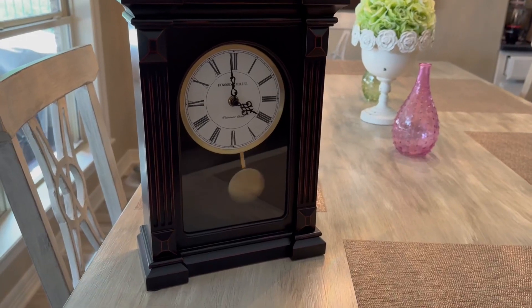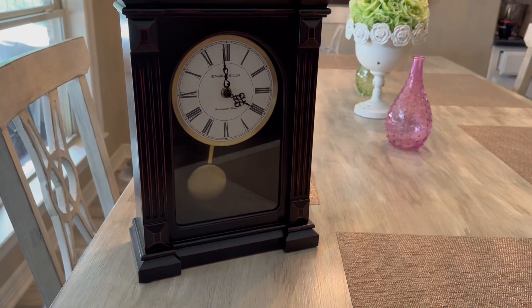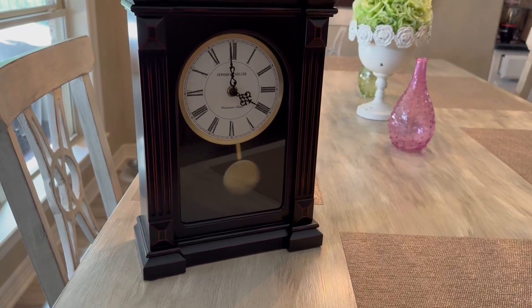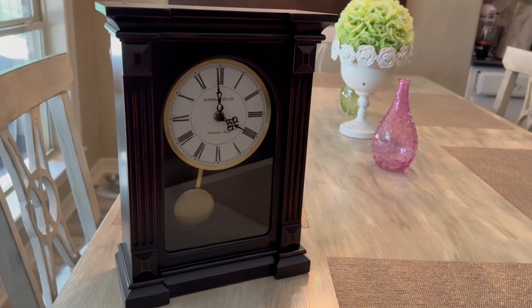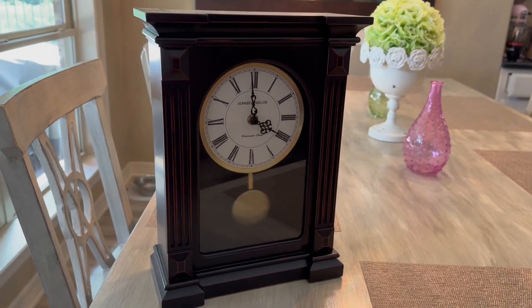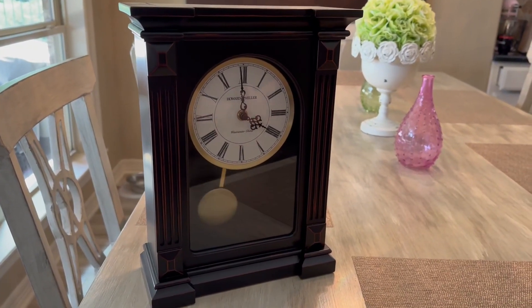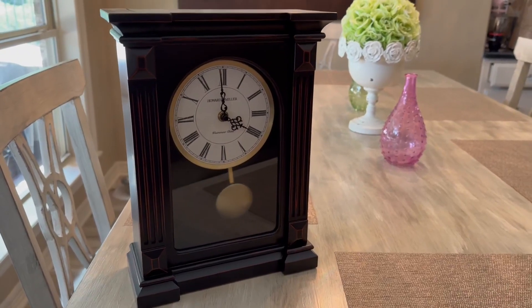This goes great on your shelf. We have it on our shelf, but I just have it on the table here to review it for you guys. I absolutely love this clock and it's one that I think you will love as well if you want a clock that has that more old school, old fashioned feel to it.